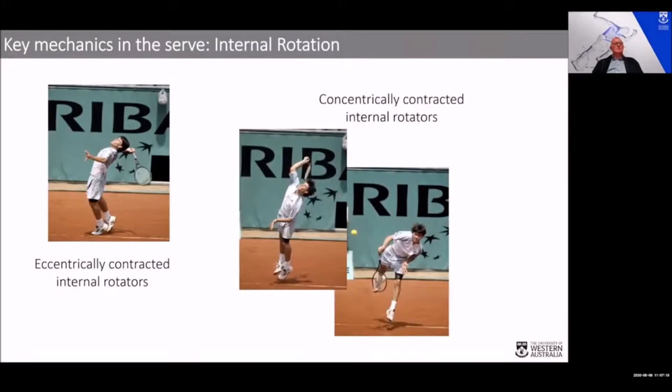You can then see the person moves from maximum external rotation at the shoulder through to internal rotation, and here is a concentric contraction of the internal rotators. Later in the talk, I'll discuss joint power and how you can actually get free energy from this type of service action.